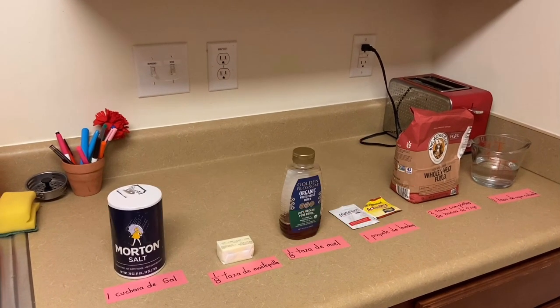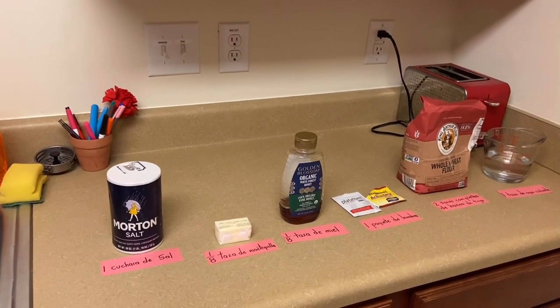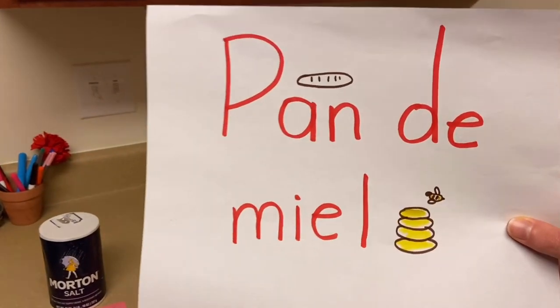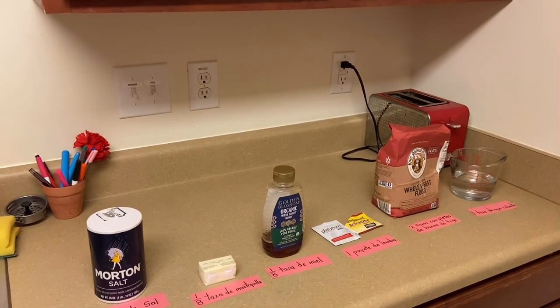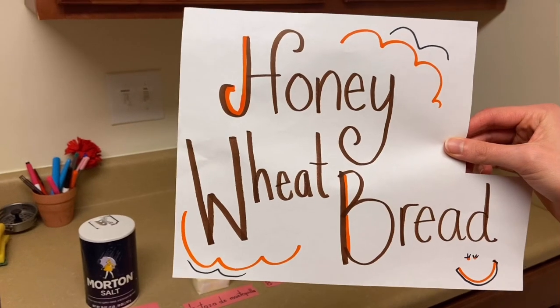¡Hola! Tenemos una sorpresa el día de hoy. Vamos a hacer un delicioso pan de miel. Hello, everyone. Today we are going to make honey wheat bread.